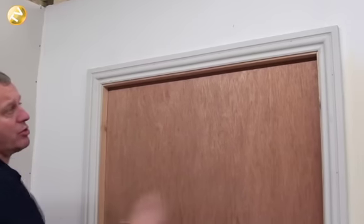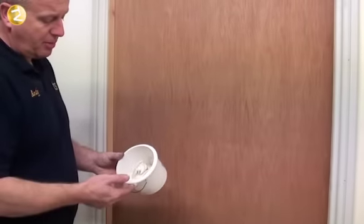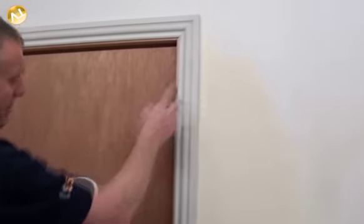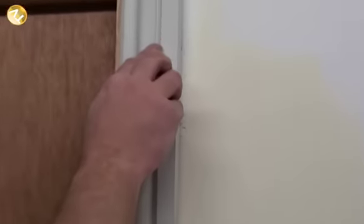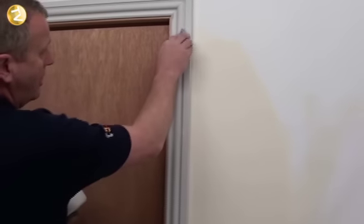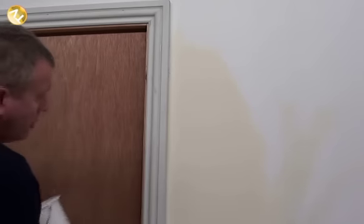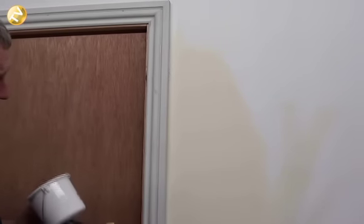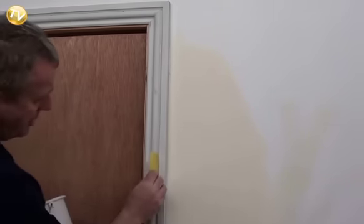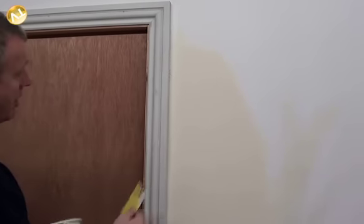Now as you can see we've got our architrave fitted. We have a little bit of filler, so we knock some up in a small pot. To hide the pinheads, wipe a little filler on your finger, place it in the groove, then get a damp cloth and wipe it through. Once the filler has gone off, get your sandpaper — fold it over, place it in the groove, and wipe it up and down to bring it back nice and flat. Then you're ready for undercoating and top-coating with your paint.